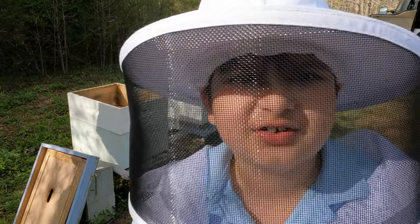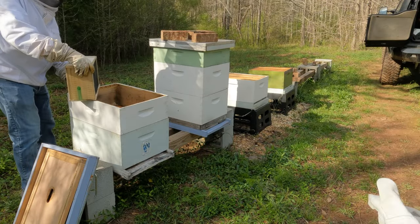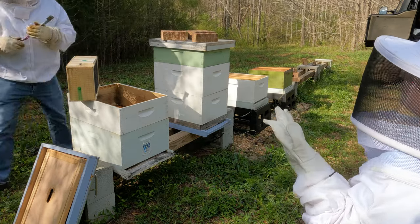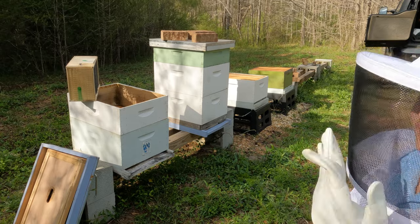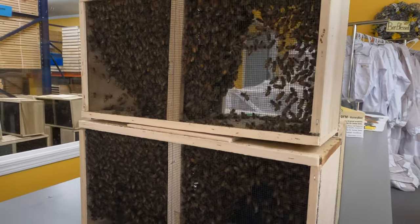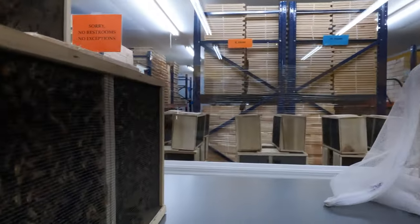Welcome to Nick's Nectar, and we're unboxing bees — Russian bees, which are the second most aggressive bees in the world. Wait, three packages? How did we get here?